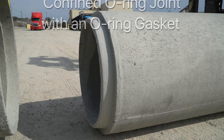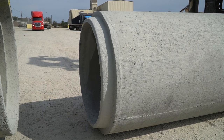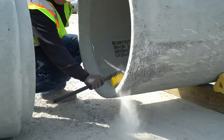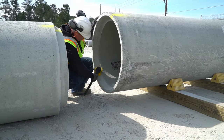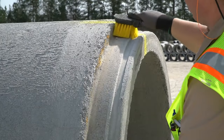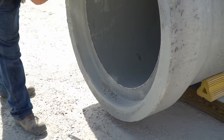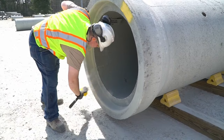Let's start with the installation of a tongue and groove joint using butyl mastic. There are various types of joint material for the tongue and groove joint including butyl mastic, bitumen mastic, and mastic tar. First, to ensure proper sealing of the joint, it is very important that the spigot and the bell are clean and free of any dirt and debris that would keep the pipe from sealing properly. A stiff brush is the common tool for such cleaning.